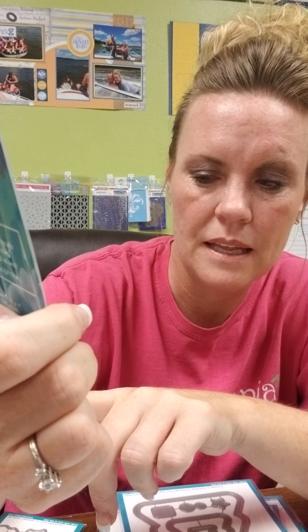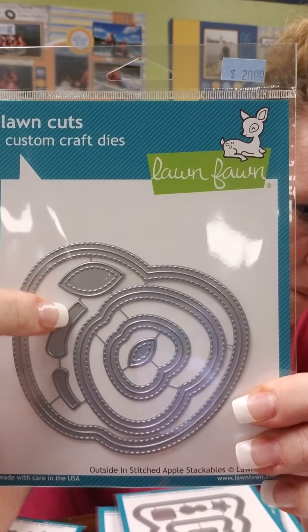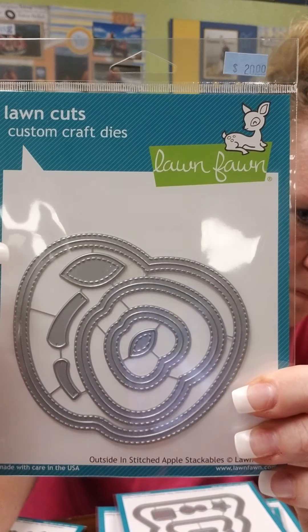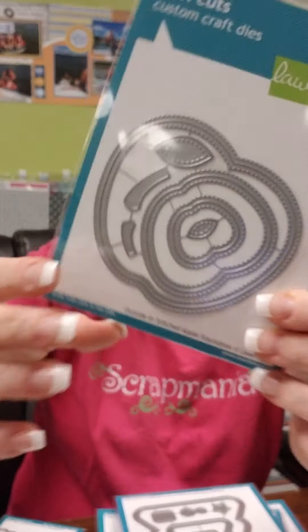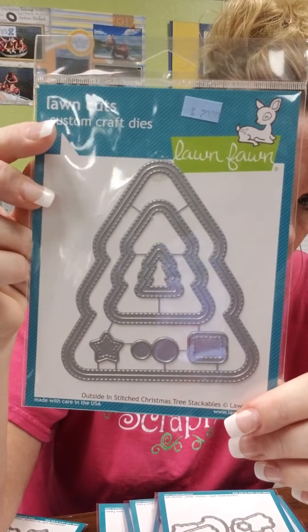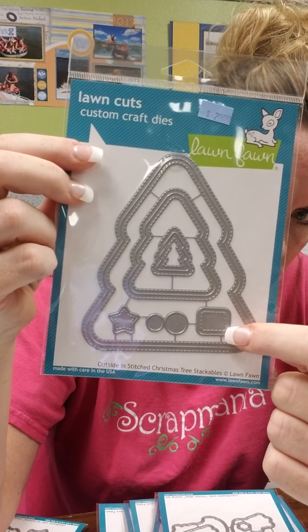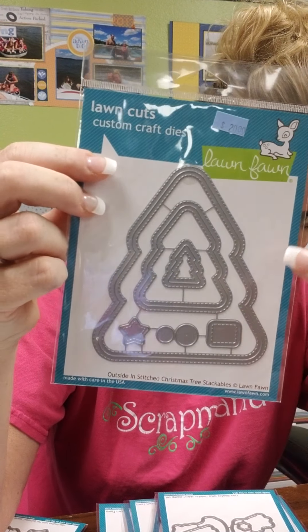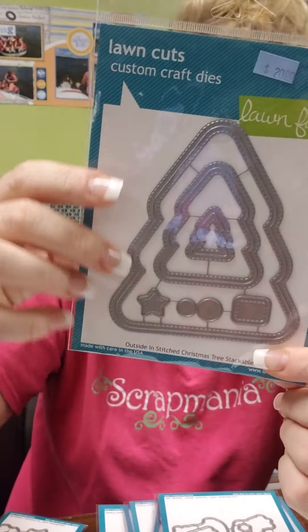This is the apple stackables, and this is outside-in stitched, so you have stitching along your outside and on your inside of all your different apples, and then you've got your stems and your leaf. Same thing here with a Christmas tree. This Christmas tree actually has the little trunk as well, and you've got three sizes of trees — the other package only had two sizes of trees.